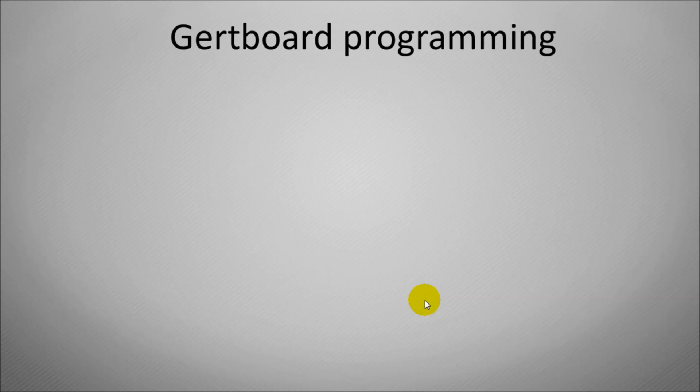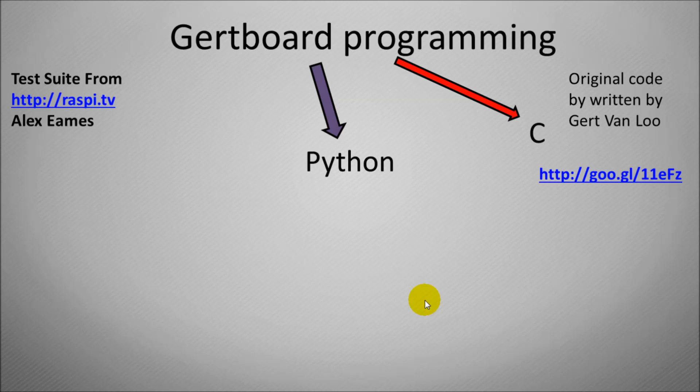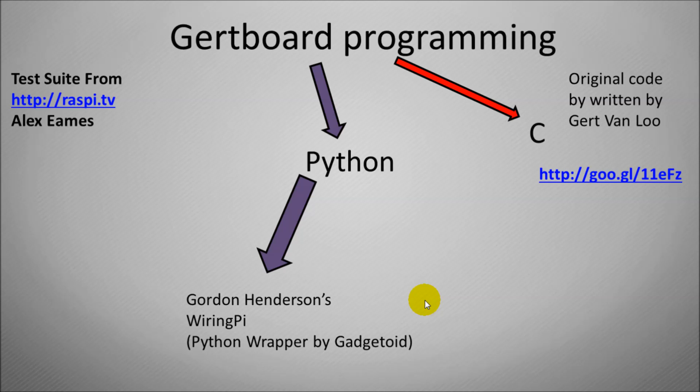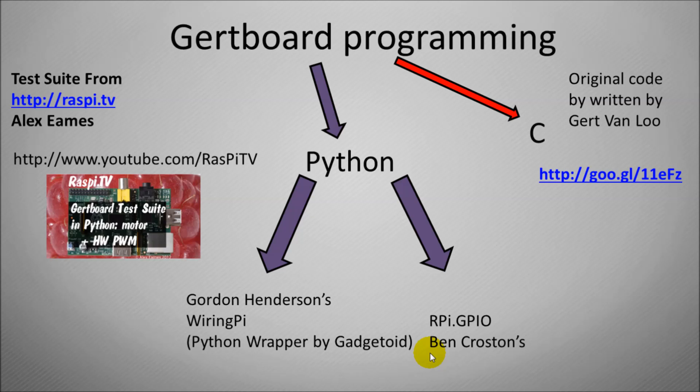When programming with the GertBoard you can use the original code written in C by Gert Van Lowe, for which I have a link. Or there's new code written by Alex Ames from RaspiTV, written in Python, with a link to his details. Within that Python code there are two different test suite scripts: the first is based on the wiringpy Python interpreter written by Gordon Henderson, and the second uses RPi.GPIO by Ben Croston — I'll put links to both in the description. I'd recommend going to RaspiTV to see the fantastic things you can do with the GertBoard and lots of other Raspberry Pi projects.